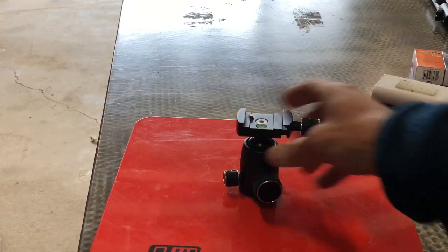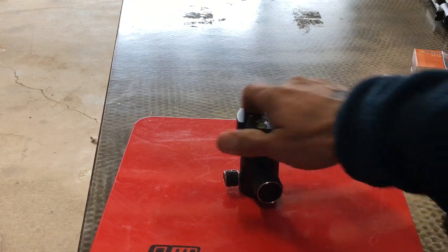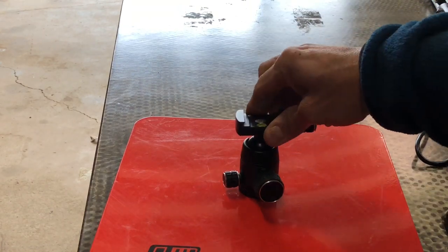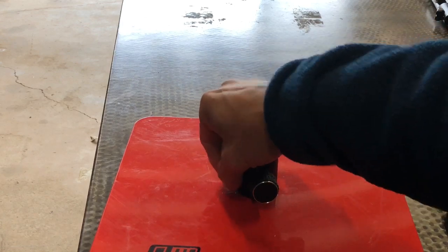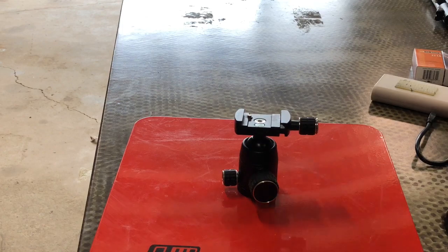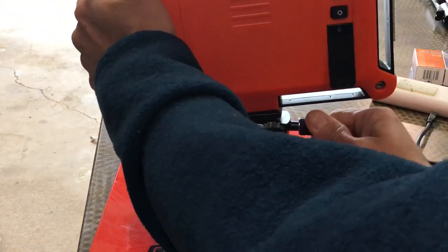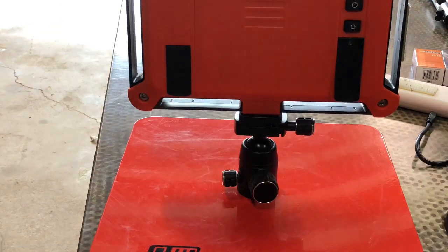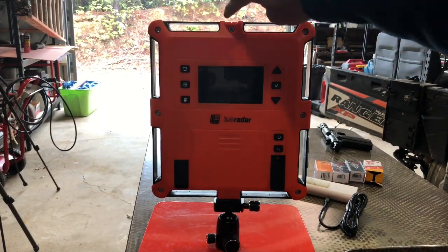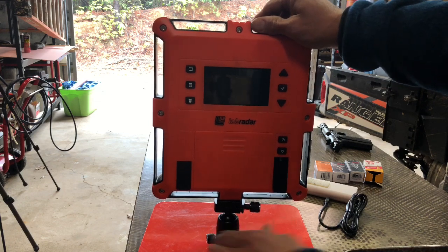So this is the optional stand system. The unit clicks onto the top of this, you tighten it down, and it has a little level. You have this adjustment so you can adjust the ball swivel for whatever angle you're going to use, lock that down, and then release this side so it can rotate left or right. I would highly recommend getting this stand because I don't know any other way to attach this unit with this quick release. You can also use this on the bottom of a tripod — it's a standard quarter-20 thread. You just open this up, put it in, and you've got a sight line on top. With that ball joint, you can adjust to whatever angle you'd like to be shooting.